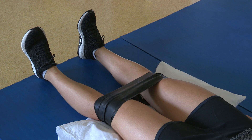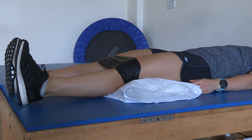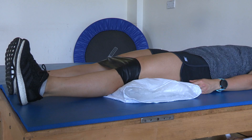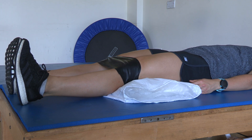Lying on your back with your knees slightly wider than hip width apart, place a pillow under the knees and a belt or scarf around the lower thighs. Slowly and gently start to move your knees apart until the slack has been taken up. Try and hold this for 10-15 seconds and you can repeat this 10 times.